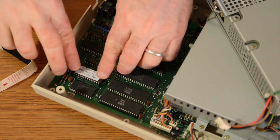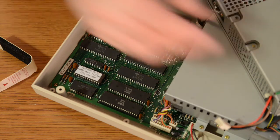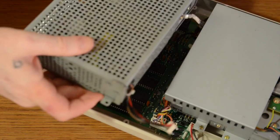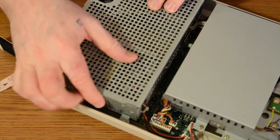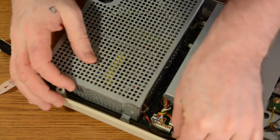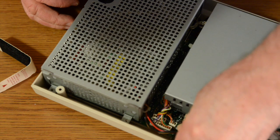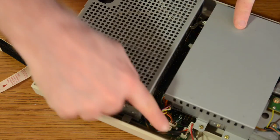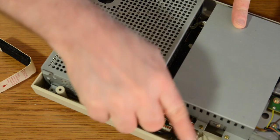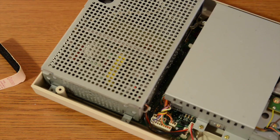Now we just simply put it back together and then we can test it. I told you this was easy. Go ahead and take your board, put it back in there, do your screws, plug it back in — making special care that the red wire is on this side and the black wires are on that side. While I wrap this up, I'll come back and then we'll go ahead and test it out.